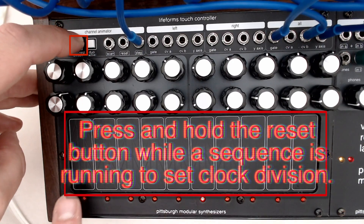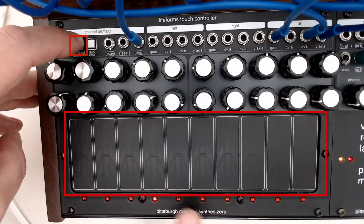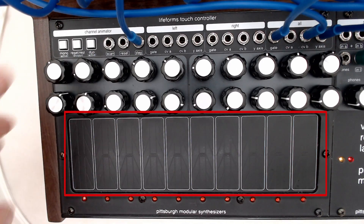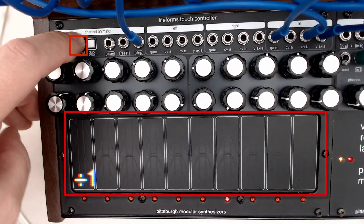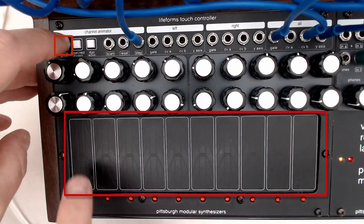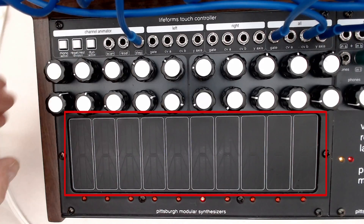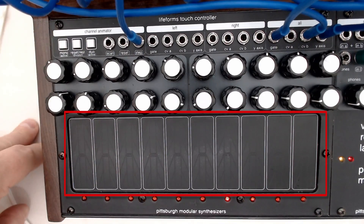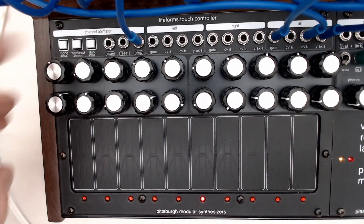We can also hold the reset button down and tap in a clock divider — so this would be divide by 1, 2, 3, 4, all the way up to 10. So if we divide by 4, it's going to respond to the clock every fourth step. If I tap in a basic sequence, we can divide the clock by 2, divide by 3, divide by 4, all the way up to divide by 10.